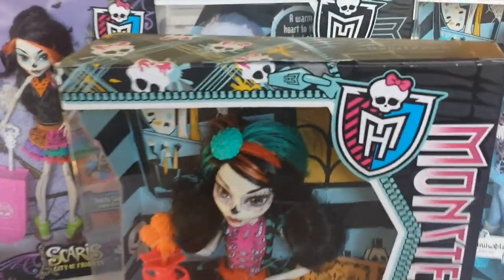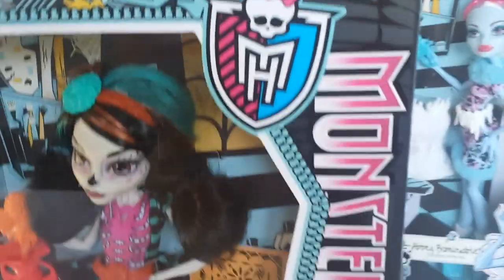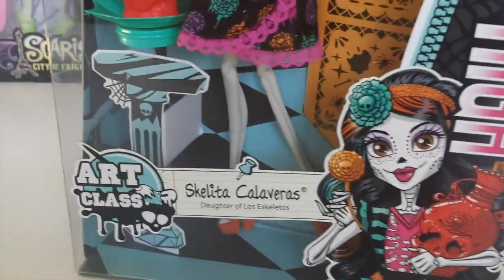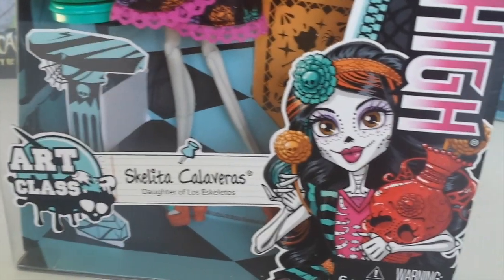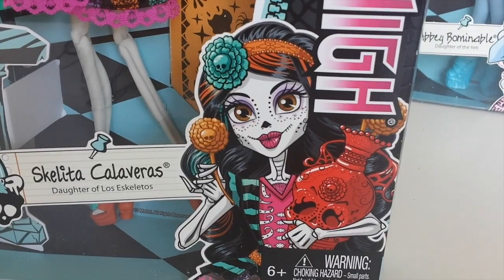Let's start with the outer packaging. At the top it features Skeleta in a Day of the Dead style. To the right we have the Monster High logo, coming down we have Skeleta, to the bottom left hand corner we have Art Class, a picture of Skeleta and a paintbrush, and to the right we have some artwork of Skeleta with her pottery.